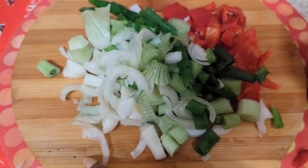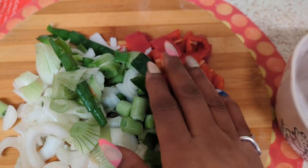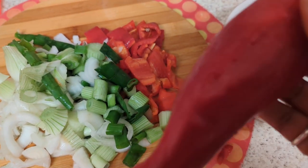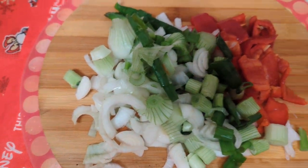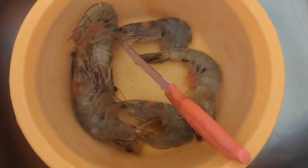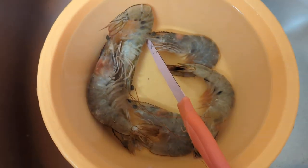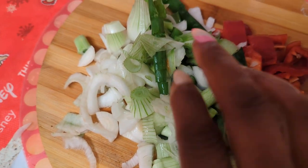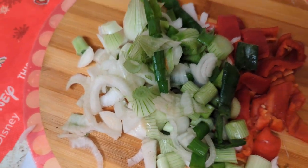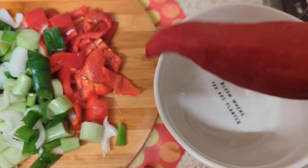I've got spring onions here, I've got the red pepper — and this is how the red pepper looks before it's chopped up. For anybody who's just joining, you've got your prawns, I've already peeled these. I've got my tomatoes and my sweet pepper — these are very very sweet, delicious to the taste. Spring onion, and that's what it looks like for anybody who's not used to it.